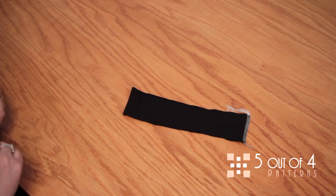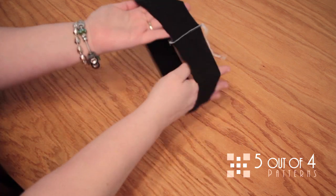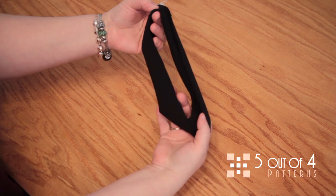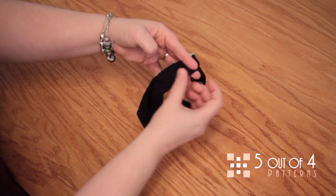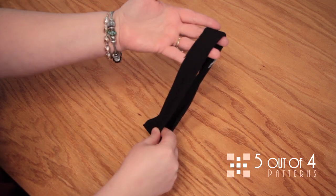We've got our 3/8 inch seam, and we've formed our little tube. Now we're going to fold it wrong sides together all the way around the entire tube, and then we are going to press it.